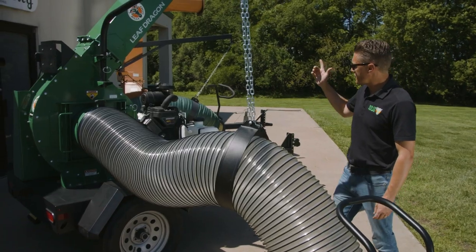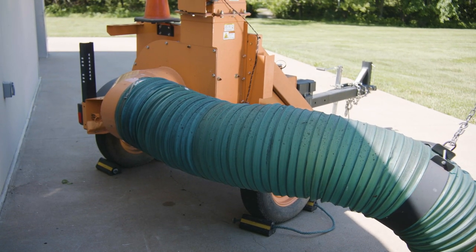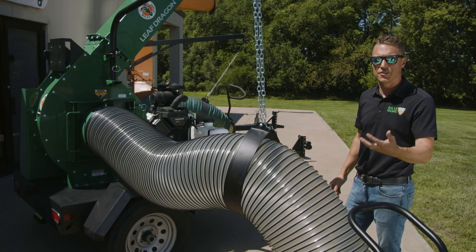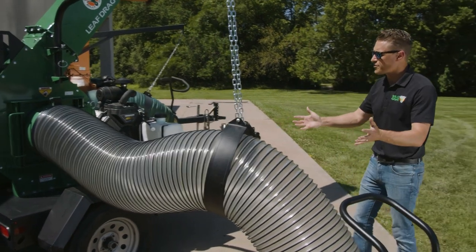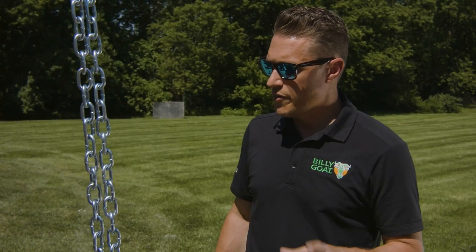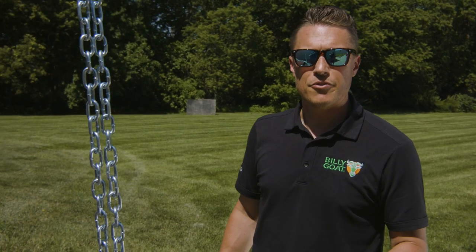That is compared to the other intakes on the market where they turn a 90-degree corner which, as we spoke to earlier, is another point for wear that you're going to have to deal with over the life of the machine. This is a true curbside setup, providing 45 square feet of coverage without moving the trailer — that is double that of other units on the market.